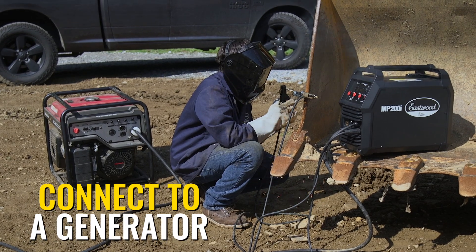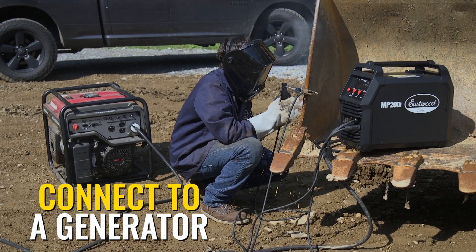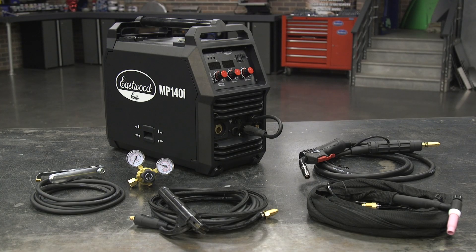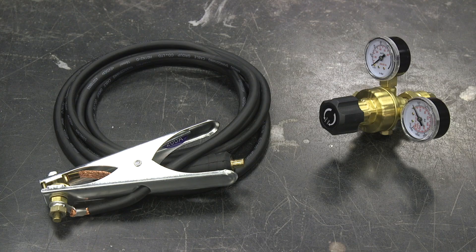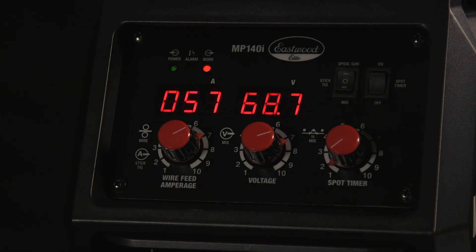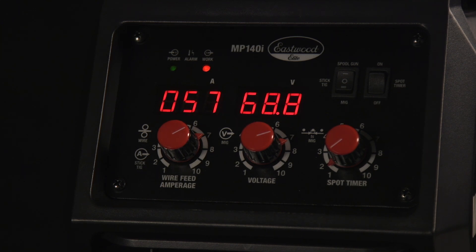Great for the beginner or if you're on the move. It only weighs 34 pounds, so pretty reasonable to move around considering what this machine is capable of. For the beginner, it has a spot weld timer, and it includes everything you need — all three torches for MIG, TIG, or stick, with a ground cable and a regulator as well. It can hold a four-inch or eight-inch wire spool, and it has an easy-to-read precise digital display. Very nice package considering the price point.